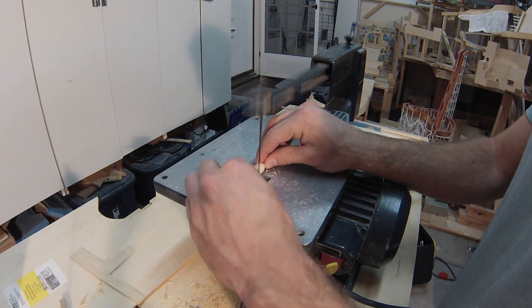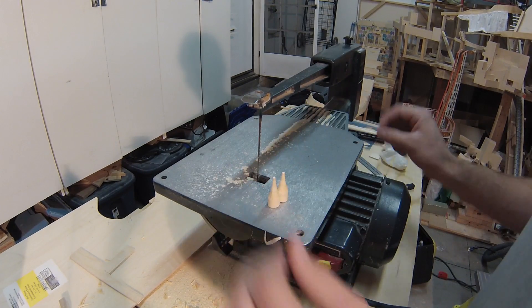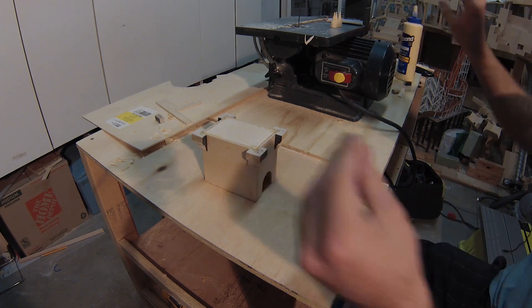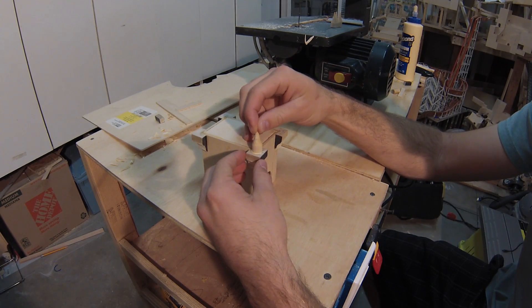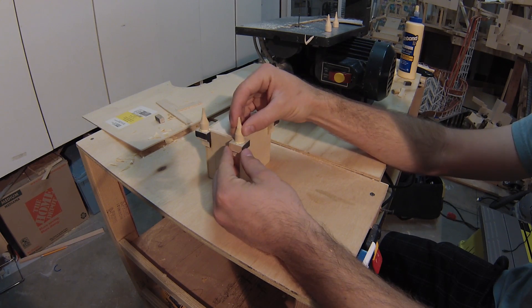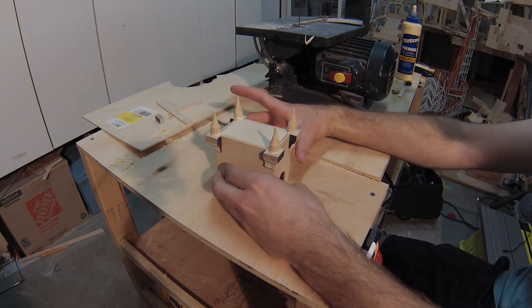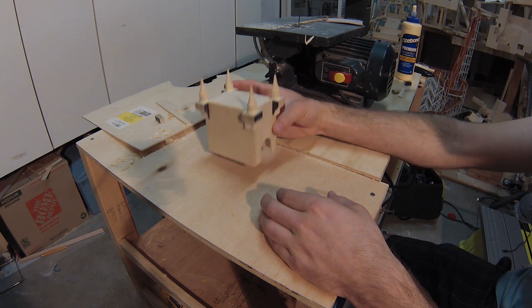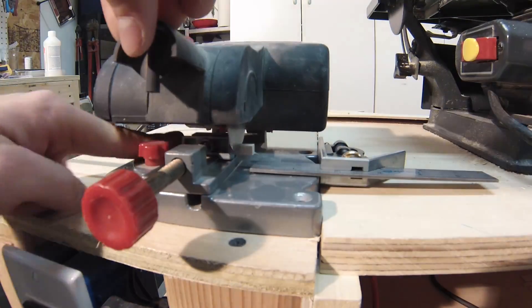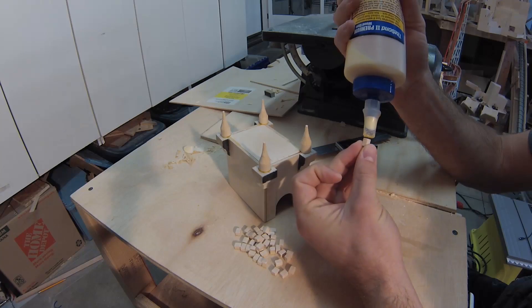Small towers will sit on each of the four corners of the castle where I had added the extra trim pieces. I cut four towers to the exact same height and glued them on. Now the box is starting to look like a castle. The next step is to work on the top outside edge — I cut a bunch of little pieces all at the exact same height to sit nicely near each other.